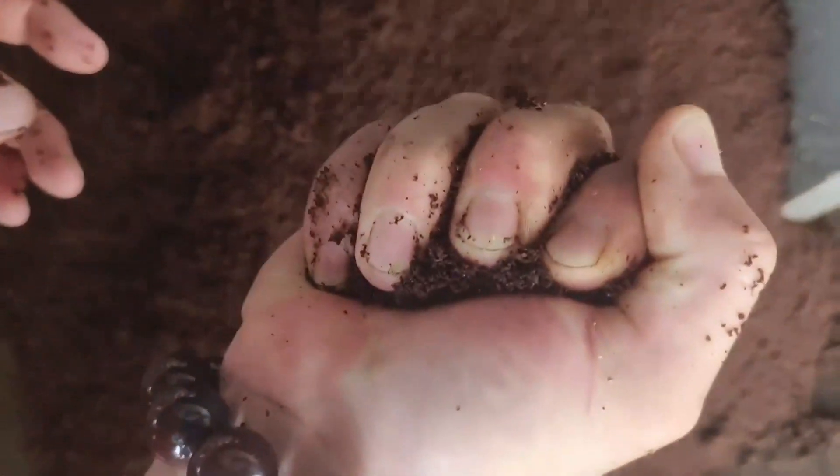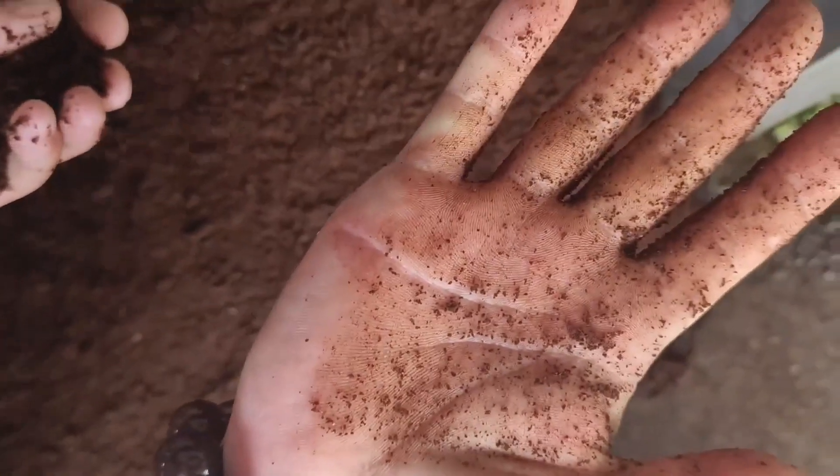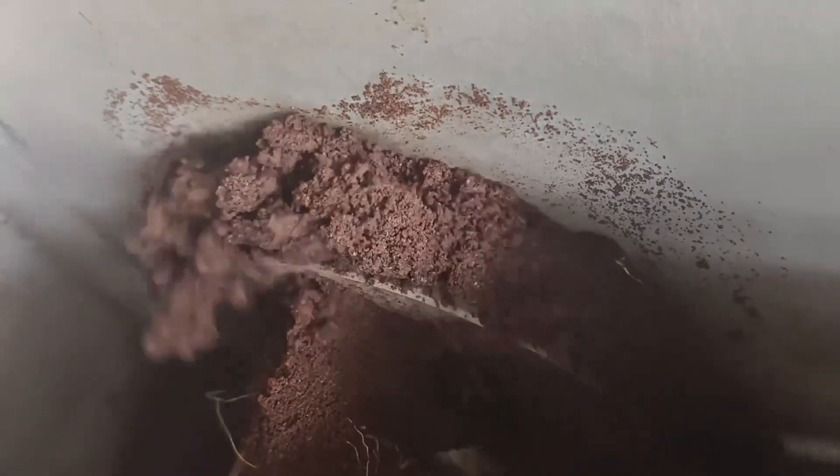The screw press dehydrator is a device that uses physical extrusion to dehydrate materials. The dehydration process does not require the addition of auxiliary agents such as flocculants, incurring no additional cost, and will not affect the secondary use of materials.